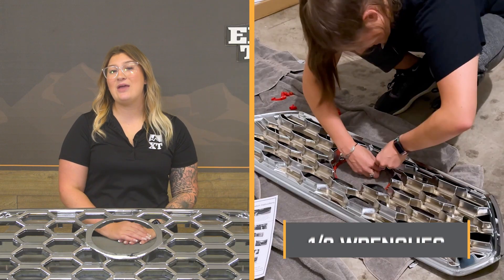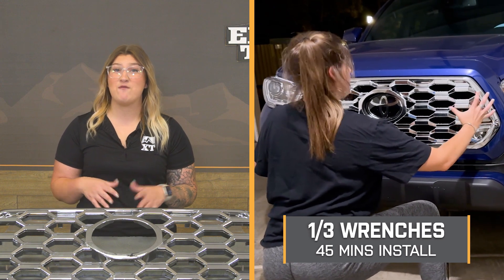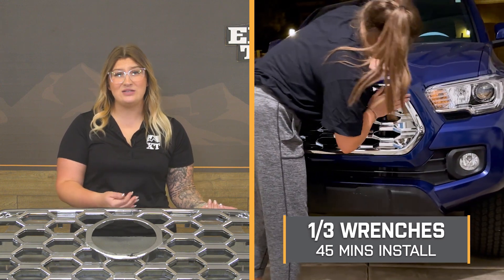Install will be a one out of three wrenches on the difficulty meter — this is super simple. It's probably going to take you about 45 minutes to get your grille cleaned off and make sure it's prepped to stick this on. One of our customers has put this on their Tacoma and is going to walk you through what that process looks like step by step.